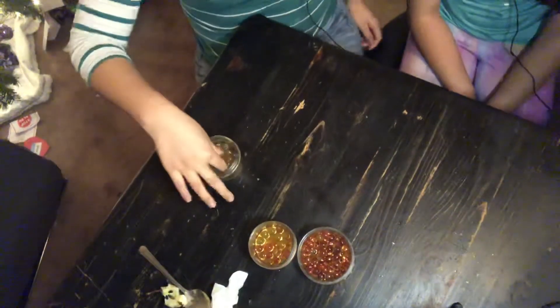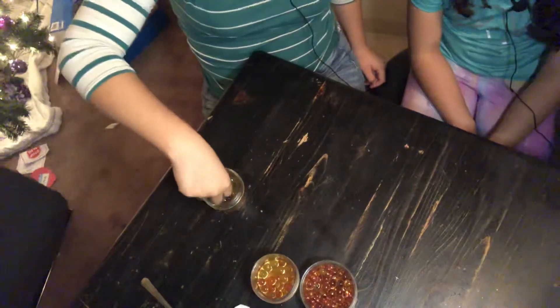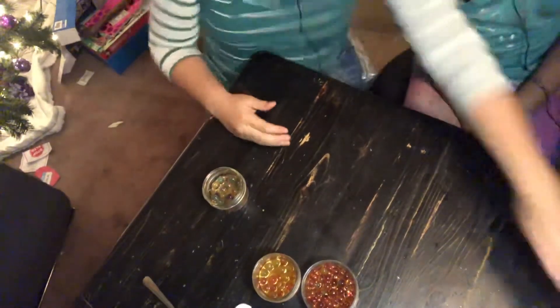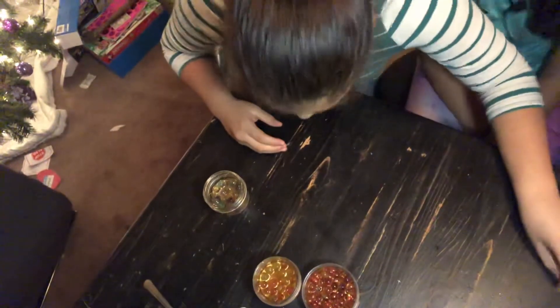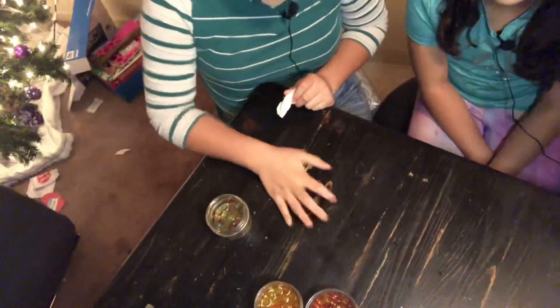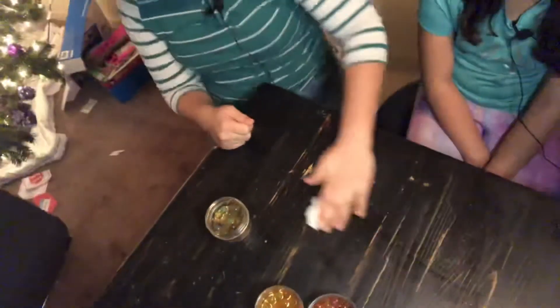So right here we'll put the stick. We'll grab one Orbeez — if I can — and then bounce. It didn't really make that many little bounces. It made tiny, tiny little bounces. And then we'll wipe it out.